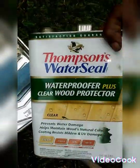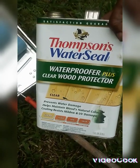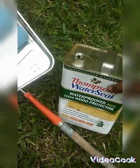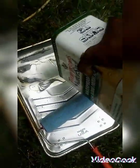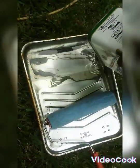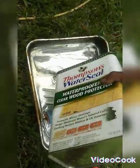As you can see, we're using Thompson's Water Seal Waterproof Plus wood protector. It's a nice cool day out this morning — a beautiful day, not too hot. It feels just right.